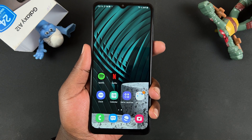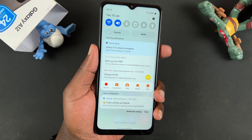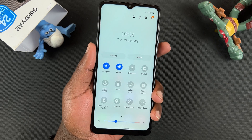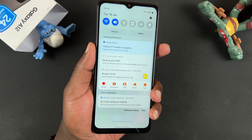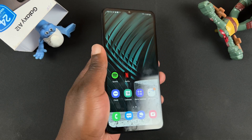Now that we've turned it on, on the fingerprint sensor swipe down and that should open the notifications tray. You can swipe down again to open the shortcut icons, and then swipe back up to hide them. It's a little nifty trick you can do on your Galaxy A12.